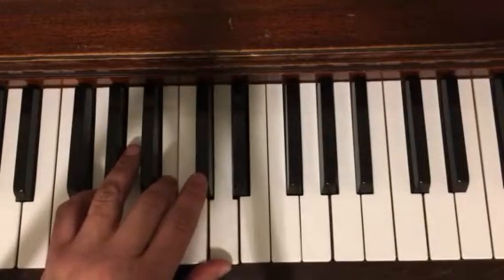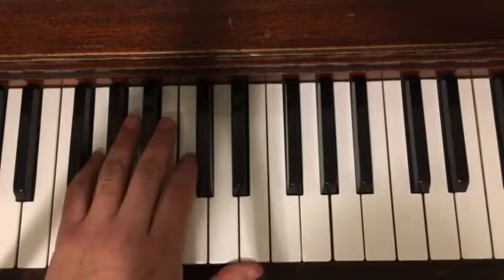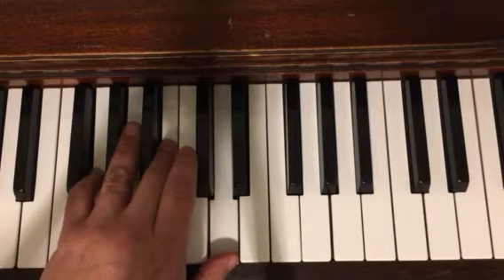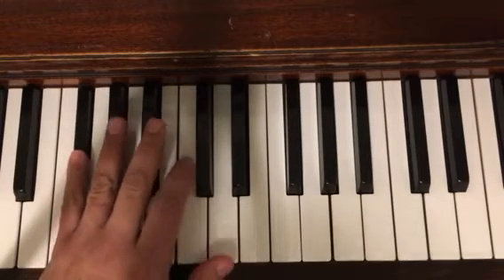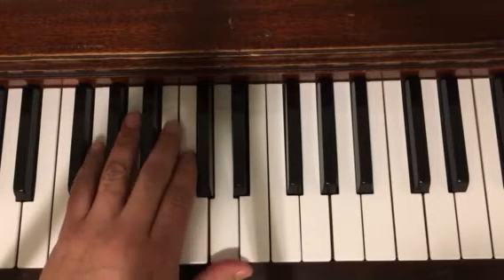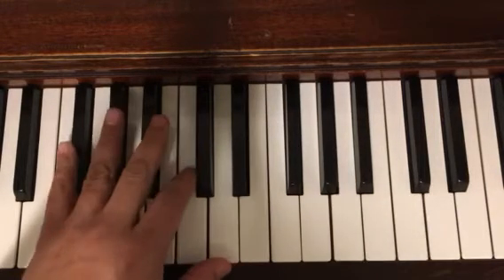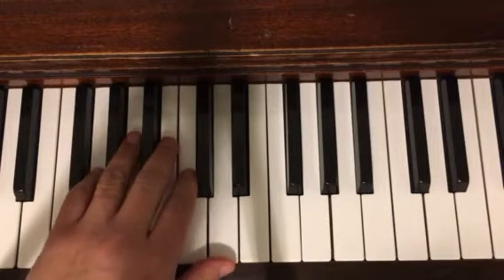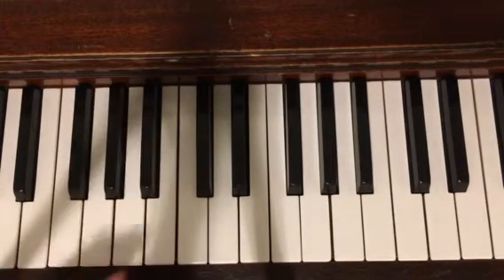One, two, three — one, two, three — C chord with the pedal, and back to the G chord. Two, three, one, two — here comes a D7, broken. Back to the G, two, three, one, two, three — the C chord. Straight into a D7, two, three, one — here comes a G chord, broken. And you can play that as many times as you need to.